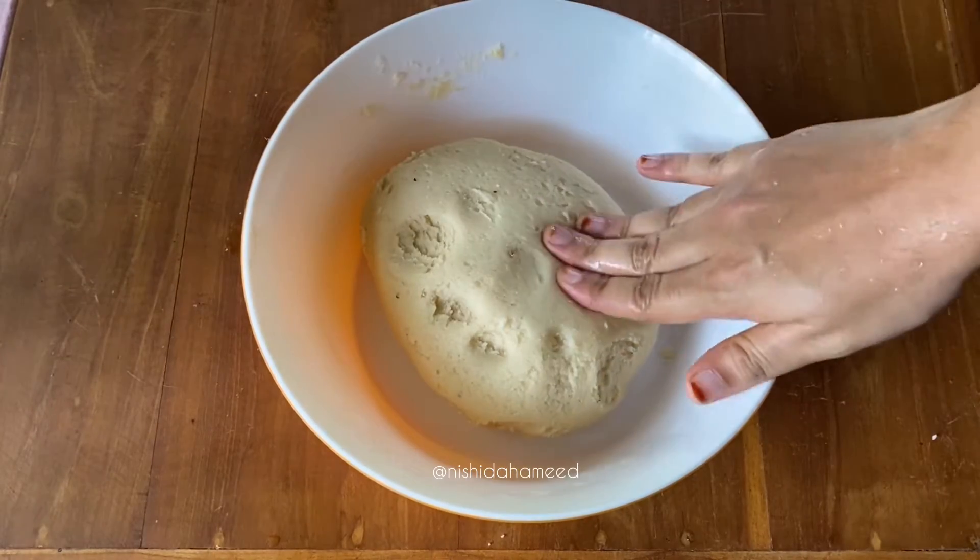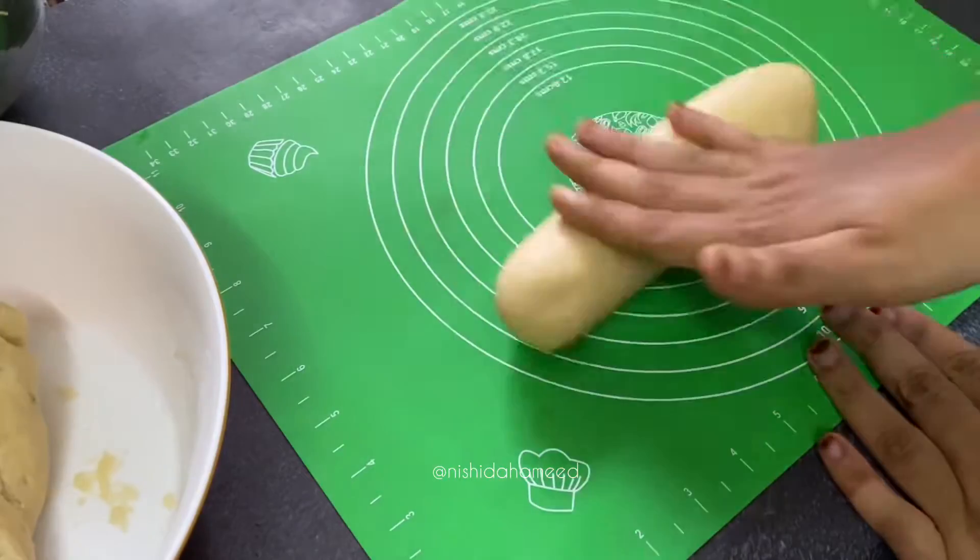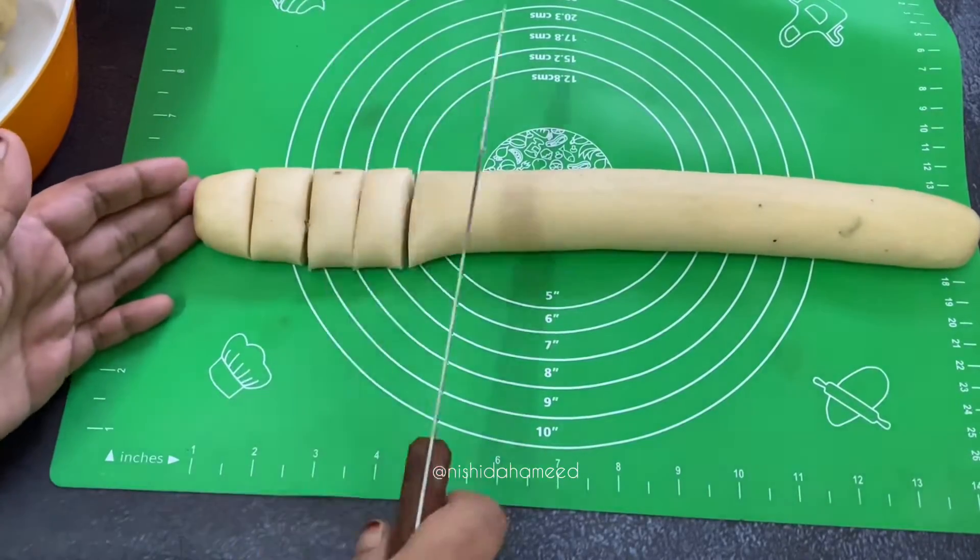I will rest it for two minutes. I will divide it in a cylinder and cut it a bit.